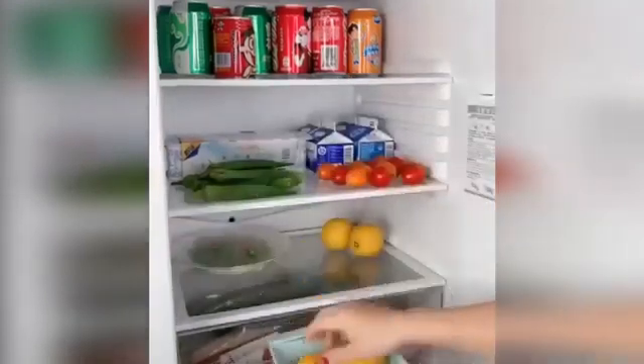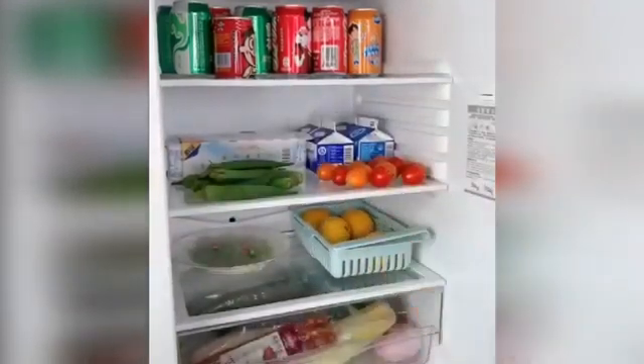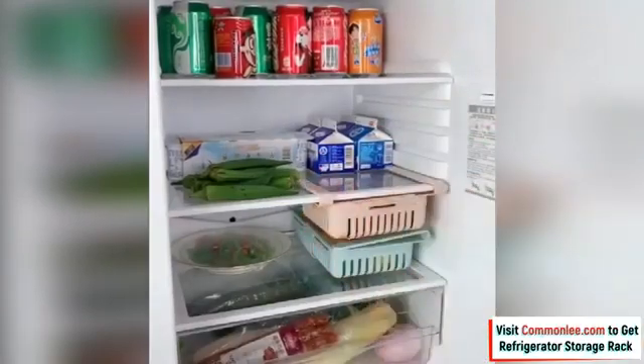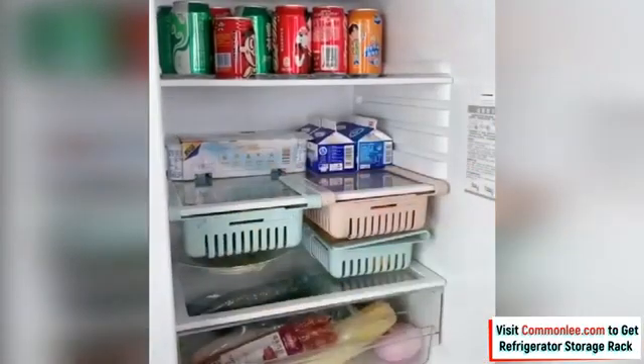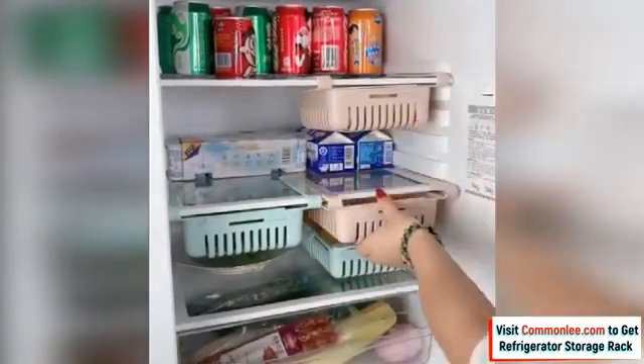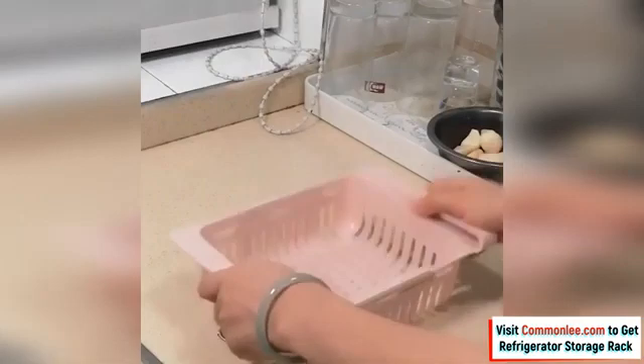Refrigerator partition storage rack saves space, keeps food fresh, and organizes food, beverages, and small parts. The retractable slider design enables you to draw out the storage box and take out things conveniently, so you can make full use of the refrigerator space.